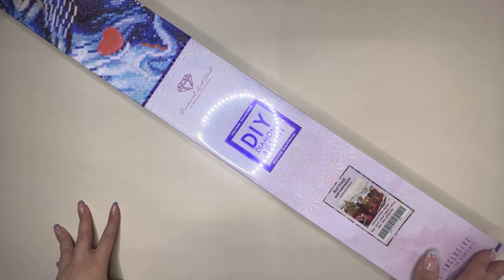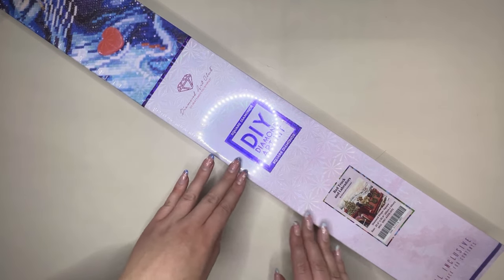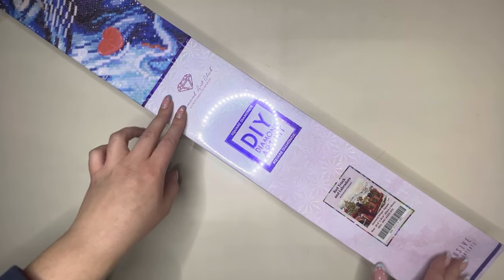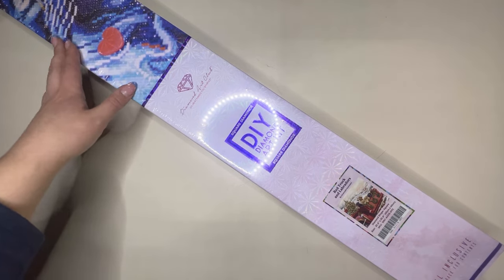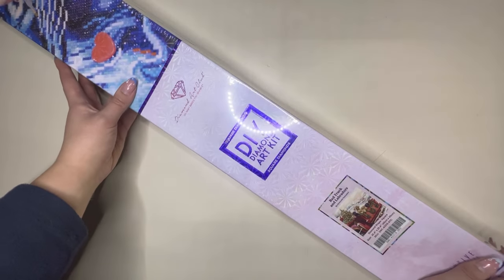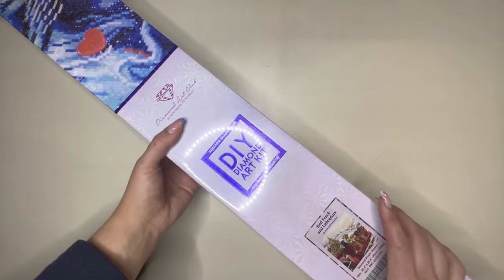Hello everyone and welcome back to my channel. My name is Caitlin and today I am here to bring you one of over 25 very special festive paintings that Diamond Art Club is releasing this weekend. I have been fighting the flu all week so I do apologise for how my voice sounds, and we'll try and get through this without too much bother. This is a very exciting release we have this weekend.